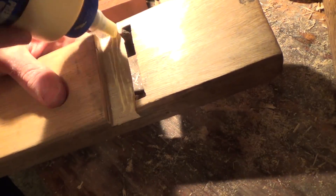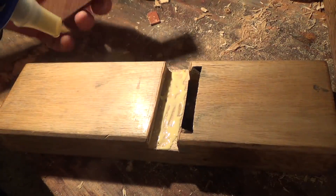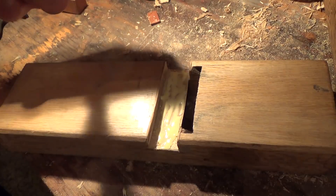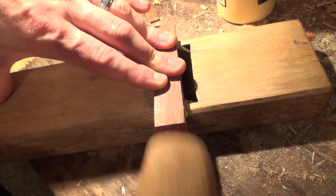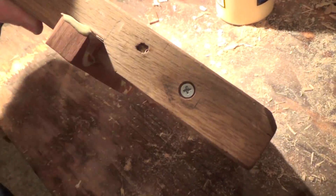I'm going to get some glue spread around in there. For this application I'm using Titebond because this is going to be a pretty hard-wearing piece. Fish glue is fine, as is hide glue, and I really like both of those, but Titebond has its place. I don't know if this went according to plan, but it looks like it did.